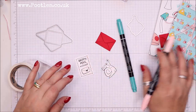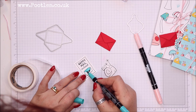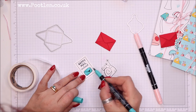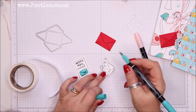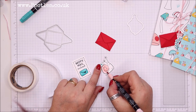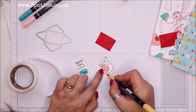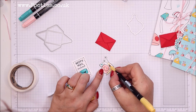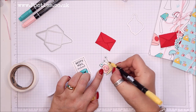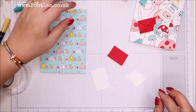I'm going to colour in, so I'm going to grab my Blushing Bride and Bermuda Bay pens. I might have a yellow body too. These are just our Stampin' Write markers. And then all I need to do now is stick them all on — so I'm going to have dimensionals for these.